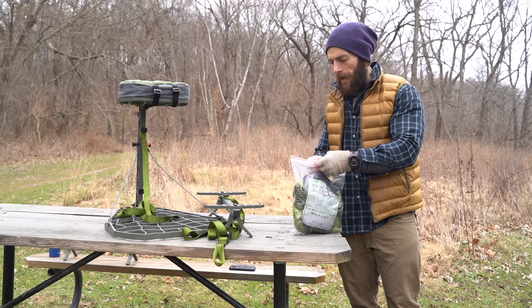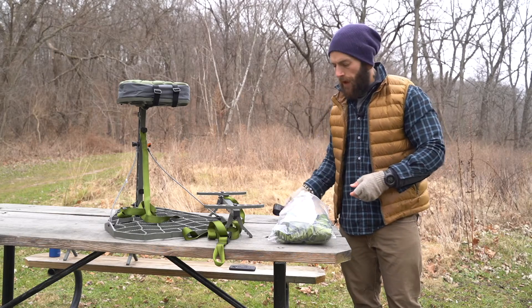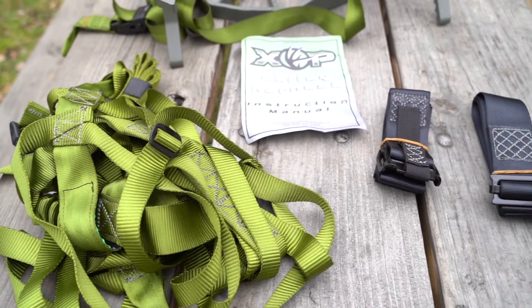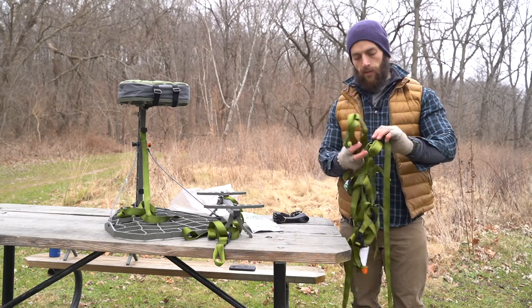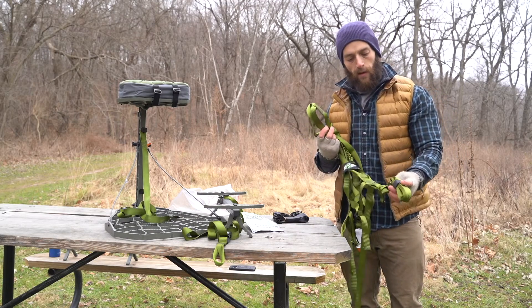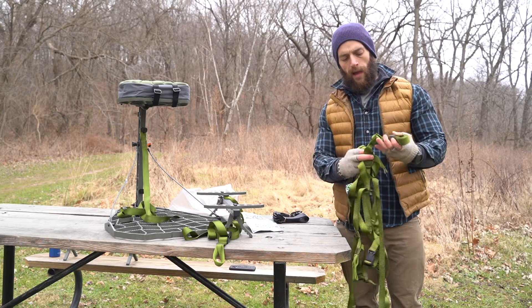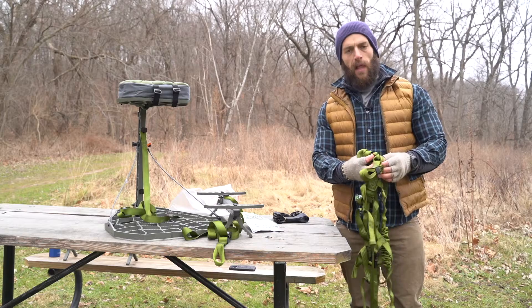Let's go ahead and open this up and see what we got: your tree tether strap, lineman's belt, and instructions. It does have a suspension relief device pre-installed — that is what you see here strapped up with the velcro — and that will be on your left lineman's loop.